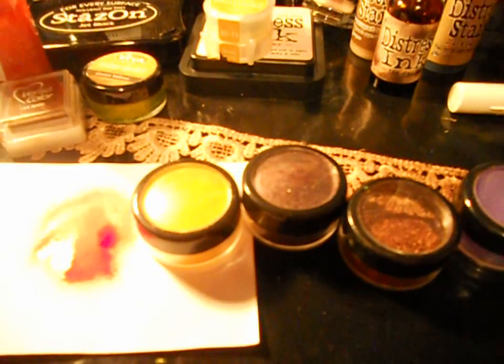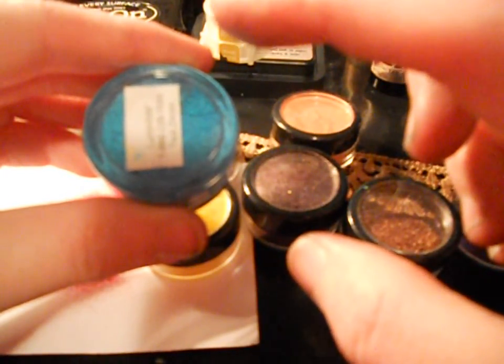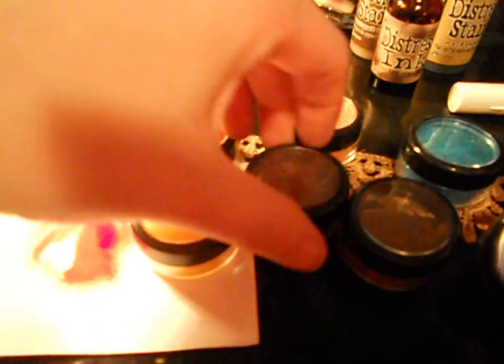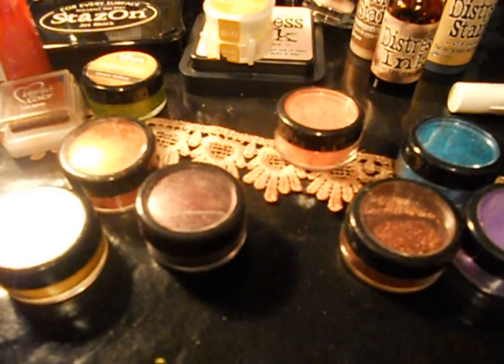I love these things by Luminaire — I swear by them. That is the one thing I used for ages before I got all my other products. These are called Luminaire and they're absolutely gorgeous. You can turn these into a paint or make Glimmer Mist out of them. Here is the Glimmer Mist I made out of this one — look at that gorgeous colour. This doesn't need any shimmer added to it because your shimmer is already in it. It's already drying — how awesome. You can colour your flowers and seam binding with it.